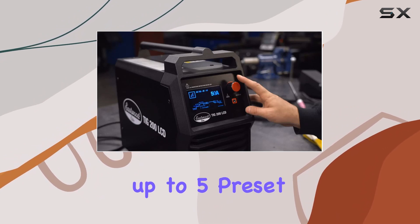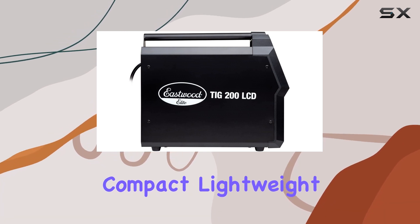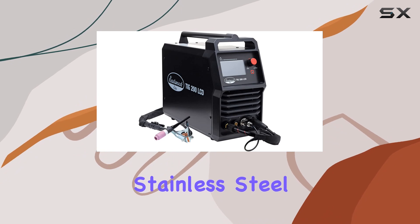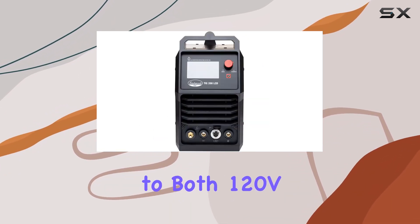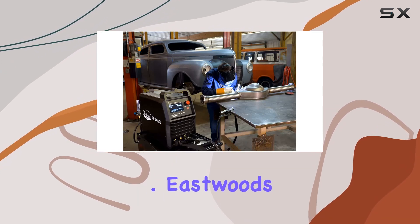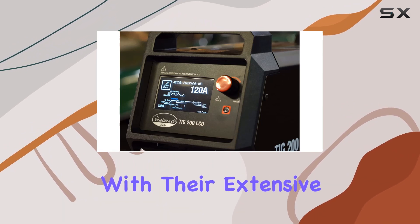Programming up to five preset settings is an absolute breeze. And let's talk capability — this compact lightweight welder can handle welds up to 1/4 inch on steel, stainless steel, and aluminum. Plus it's adaptable to both 120V and 240V power sources, adding to its flexibility.